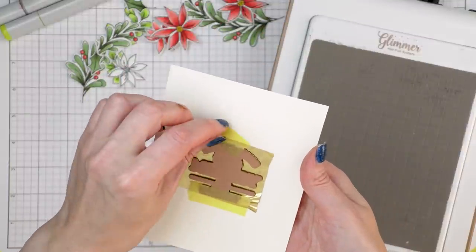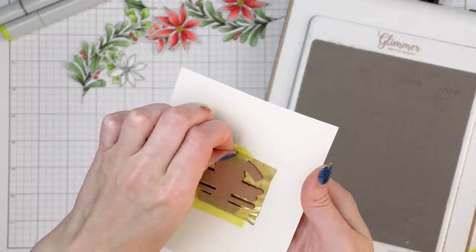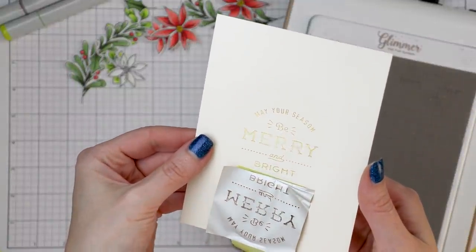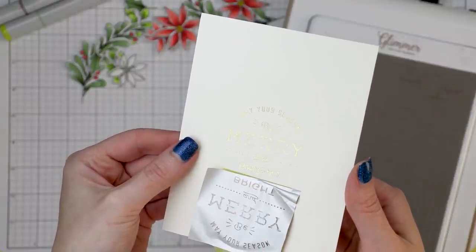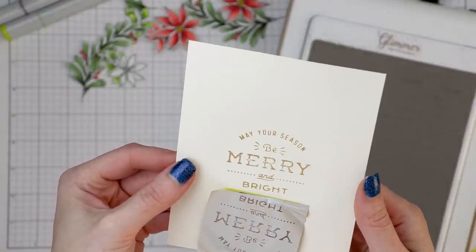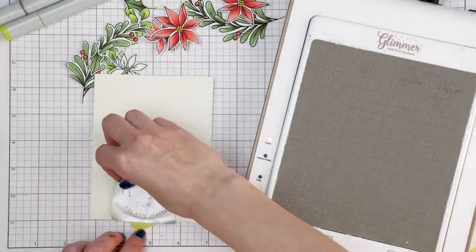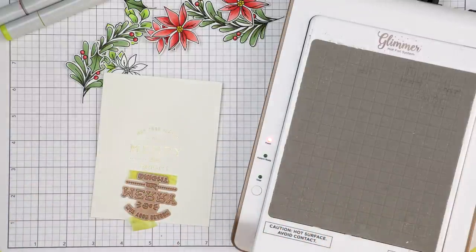Be careful as the plate is hot. I peel the small top piece of tape and keep the hinge in place to check if the sentiment foiled well first. It foiled okay — the top and bottom parts foiled perfectly but the middle part where it says 'Merry' is under-foiled. I can fix this by re-foiling. No need to toss this panel — we can still save it. This is where the hinge method is so useful.